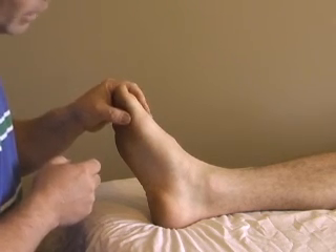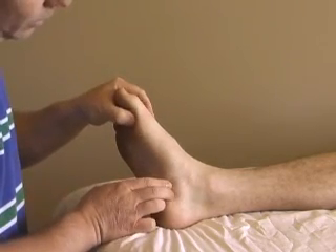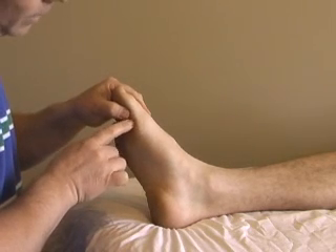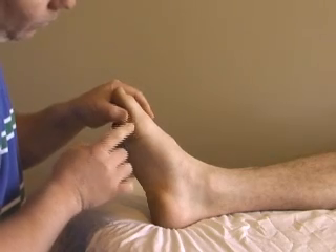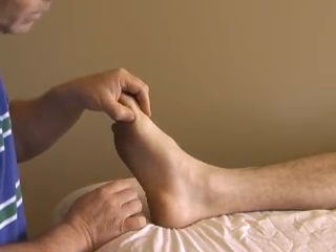There's variable attachment: four-fifths of the time it attaches onto the plantar surface of the phalange, and one-fifth of the time it attaches onto the medial side.